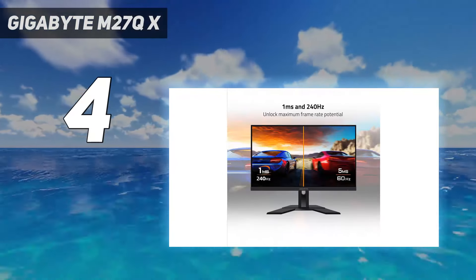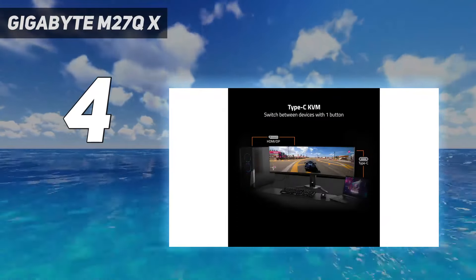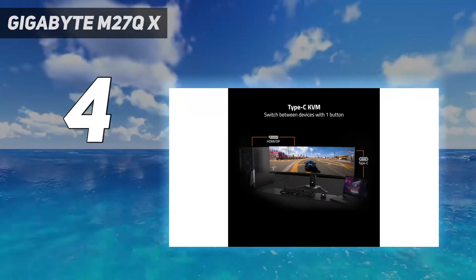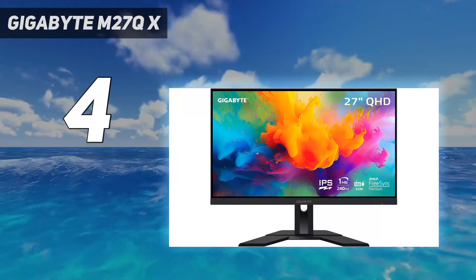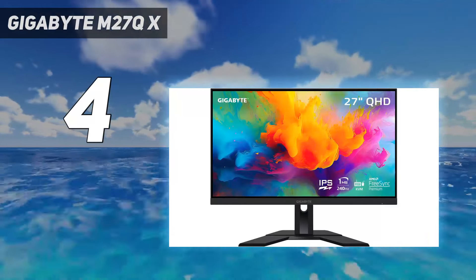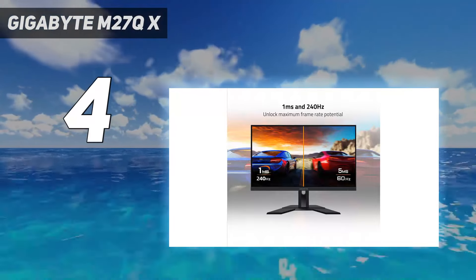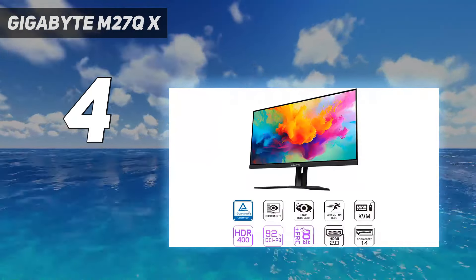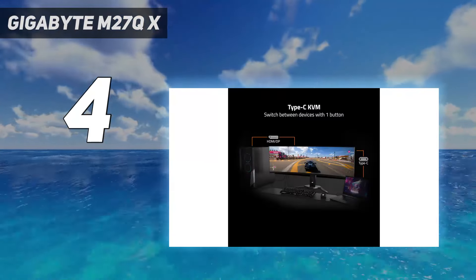Unlike the LG, it has a backlight strobing feature that works across a wide refresh rate range to help reduce persistence blur. It even works at the same time as VRR, which is something most monitors can't do. Besides that, it has useful features if you also want to connect other devices, like a KVM switch that makes it easy to switch between two different computers and use the same keyboard and mouse connected to the monitor.